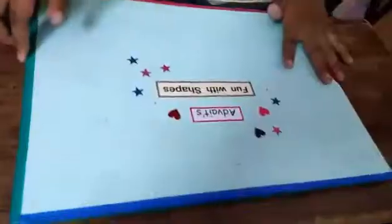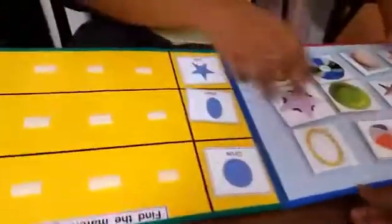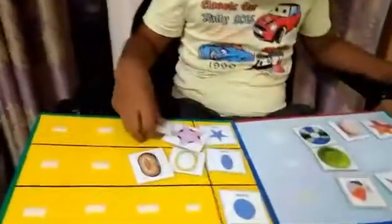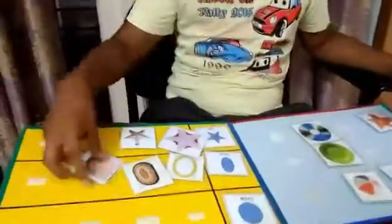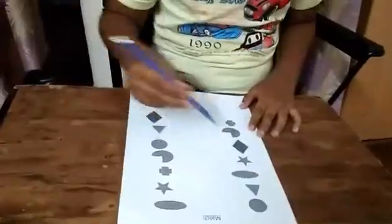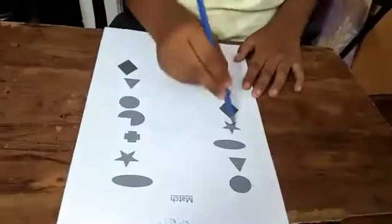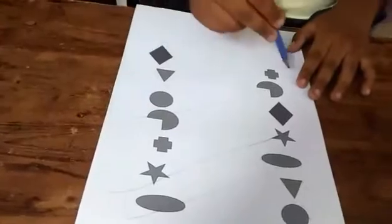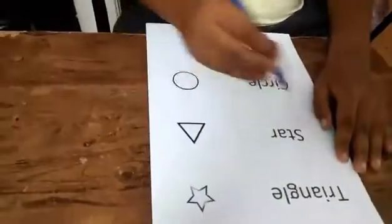That's wonderful! Good job! La la la la la — you're singing a song! Next, very good, wonderful!